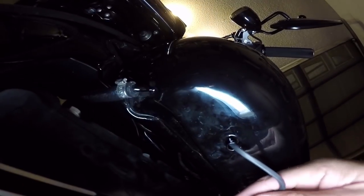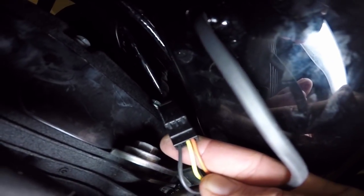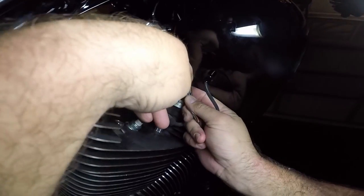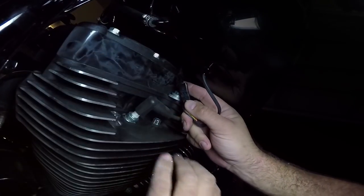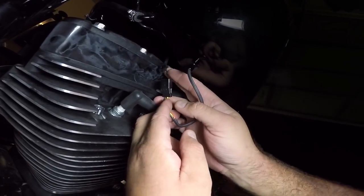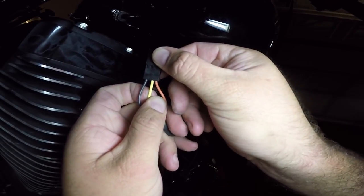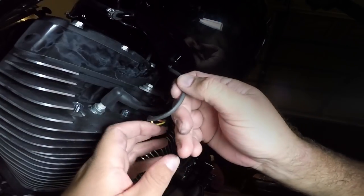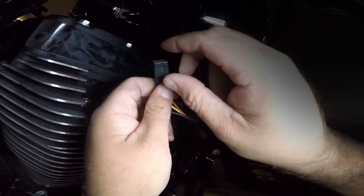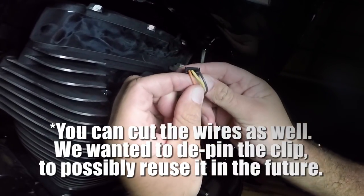You're gonna have to get to this plug right here, and then you're gonna have to disconnect the plug from the back — these three wires: black, yellow, orange. You gotta de-pin, gotta de-pin these wires back through here.